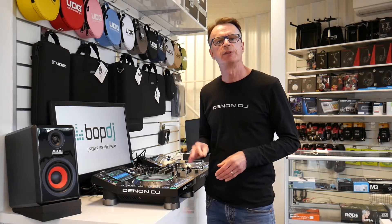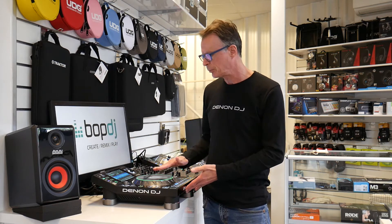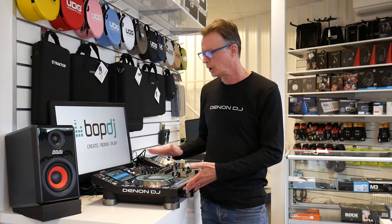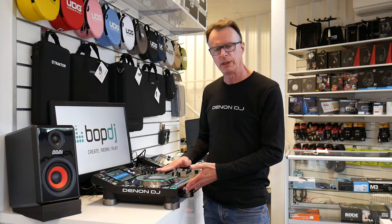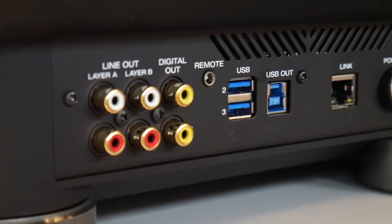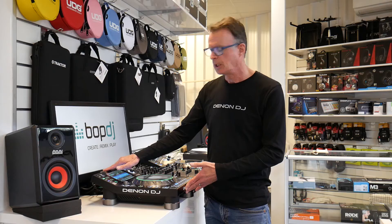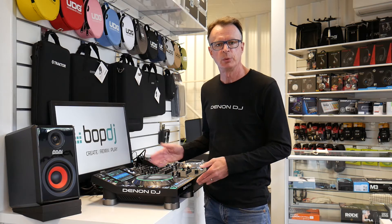A fantastic feature of the SC5000 Prime is that it almost has a controller ethos about it. It's a single media player but has the capability of playing two layers of music — think of Layer A and Layer B. At the rear are two separate independent audio outputs, both analog and digital, giving you the ability to use one player to do a full DJ set.